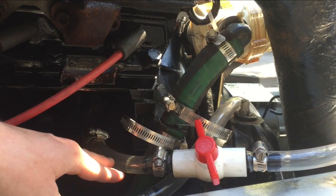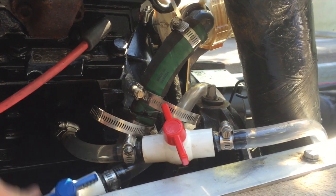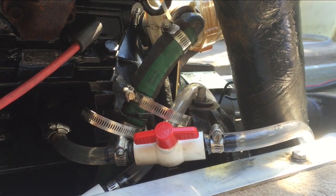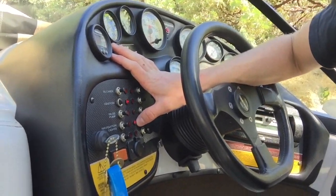Everything looks pretty good right here. I don't see any leaking under the system. Now that we see everything's working and we don't see any leaking, which is really good, we want to actually turn it on and pressurize the system. I'm going to push the shower button — you can see the light is illuminated which means it's on and the pump just turned on. We've got everything connected, it doesn't look like we have any leaks, and the pump is running. We've got the hose and we can water the trees with our boat.